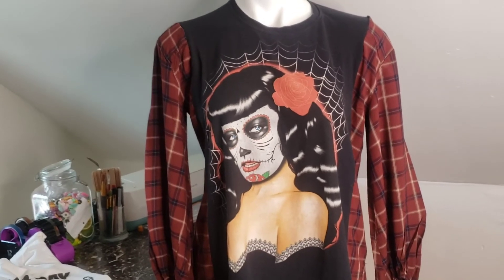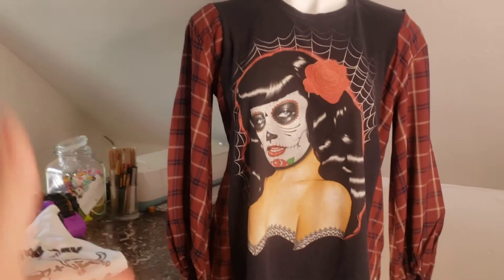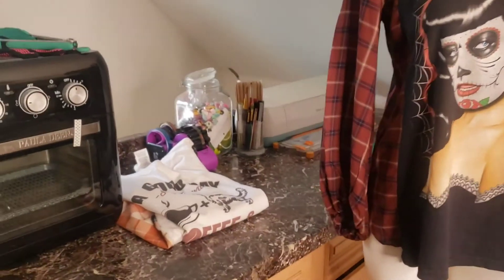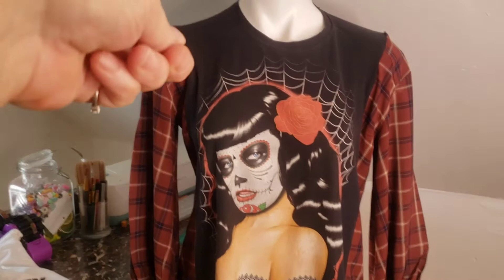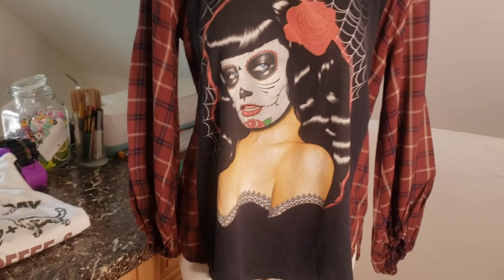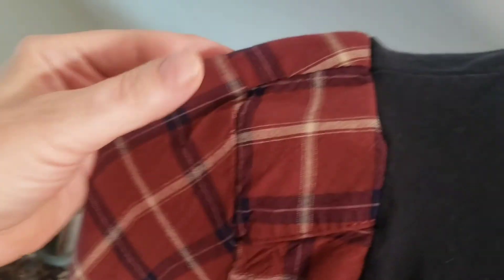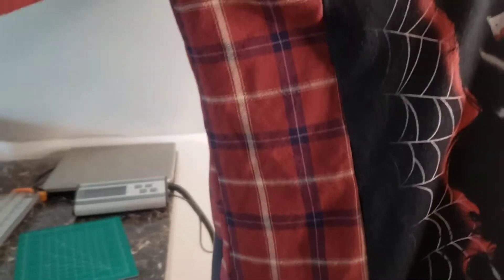I didn't even know how to use the machine or thread the needle, and then I learned. These two shirts were my first project, and then I decided to make a video. It's just cutting the whole side from the top of the t-shirt all the way down so it's open, then cutting the flannel at least two to two and a half inches from the shoulder. Right where the seams meet on both shirts at the top shoulder is where you start pinning and sewing them together. You sew it on both sides going down — that's how simple it is.